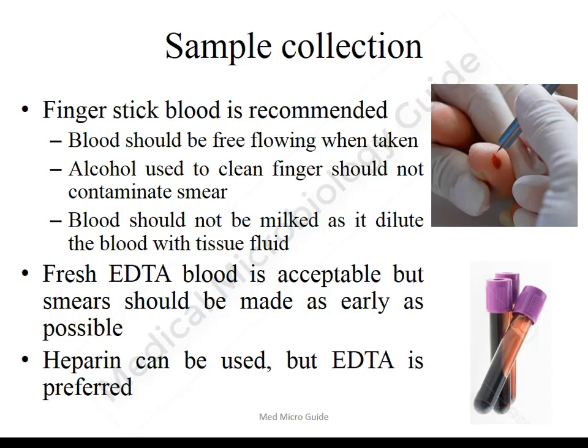The finger is cleaned with alcohol, and with the help of a lancet, prick the pulp of the finger and collect the free-flowing blood. The blood should not be milked, as milking will cause squeezing of tissue fluid which will mix with and dilute the blood. The alcohol used to clean the finger should not contaminate the blood, because the smear can fall off during the staining procedure.